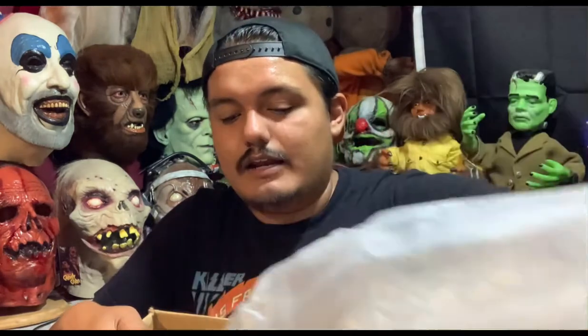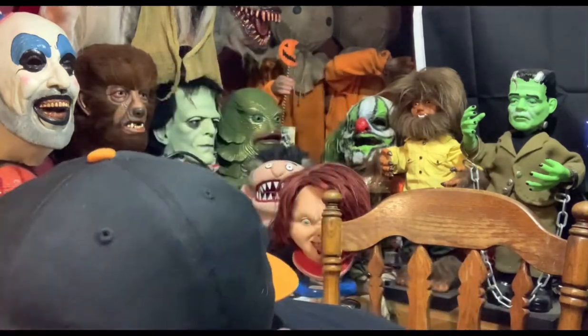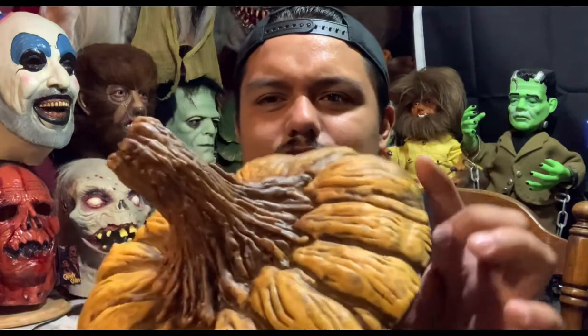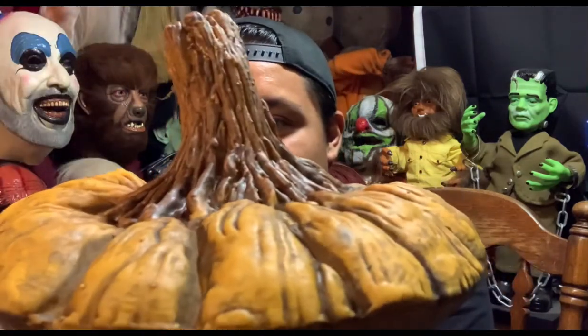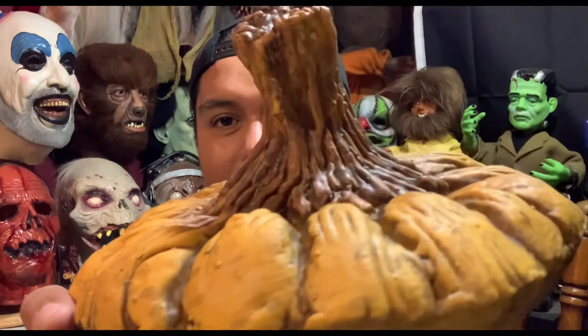But here we go — this is the Jackalicious, the jack-o-lantern candy bowl I ordered from them. As a Halloween channel, if I had to pick one image that represents Halloween it would definitely be a jack-o-lantern. Oh my lord, this is big. It is made out of latex and foam — you have a foam top. Very nice detail in the sculpting and the coloring — you can tell it's a pumpkin that's starting to age and rot. That's really cool.